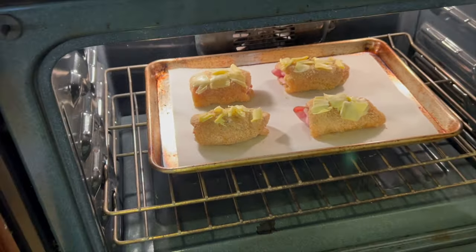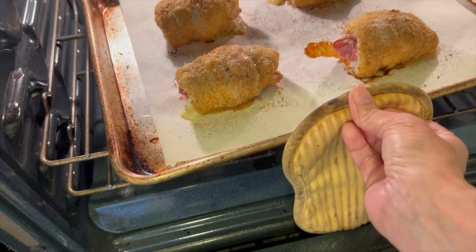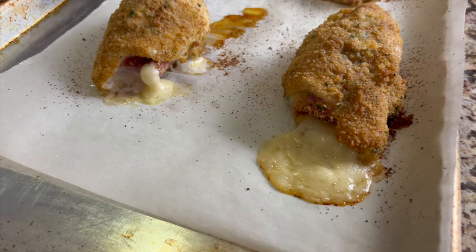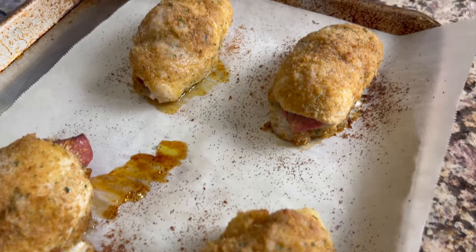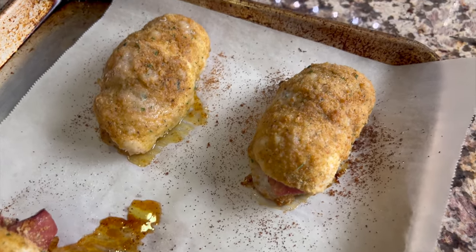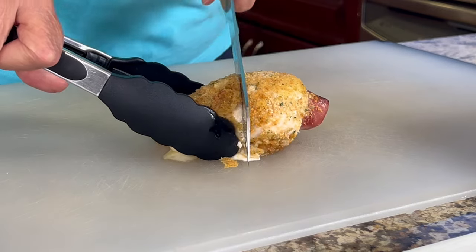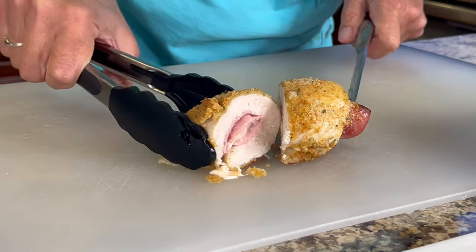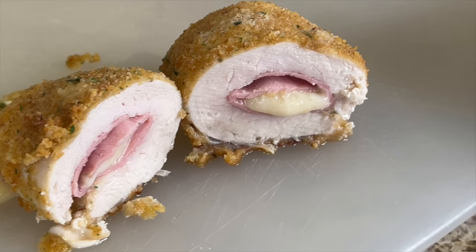Into the oven these go — they're gonna cook at 425 degrees Fahrenheit for probably no more than 25 minutes. The thing you want to avoid is overcooking these, because chicken breasts can really dry out. Even though I wrapped the ham around the cheese it still managed to leak out a bit, but it's not a big deal — do your best. The chicken is cooked perfectly — just done but not overdone, nice and juicy. The crust really makes it; it is delicious, crispy, and buttery — you're gonna love it.